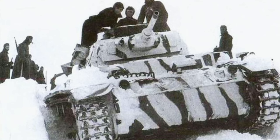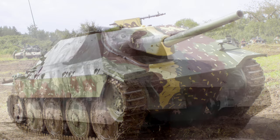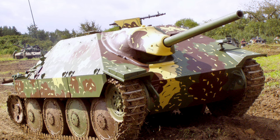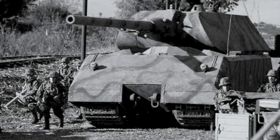German tanks in World War II didn't just rely on armor or firepower — they mastered the art of camouflage. From sneaky ambush patterns to chilling winter schemes and iconic tricolor designs, each camo had a story and a purpose. In this video I'll take you through the evolution of these camouflages and how you can recreate them on your model armor.